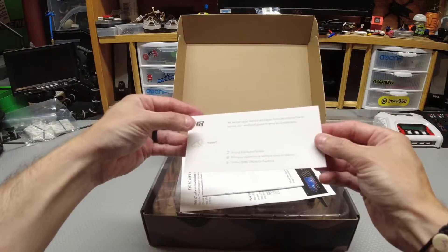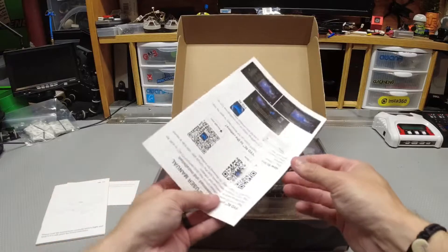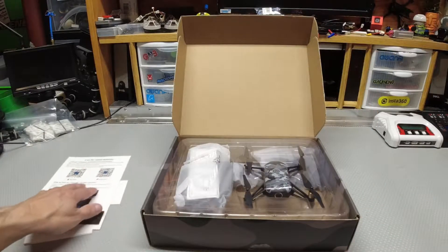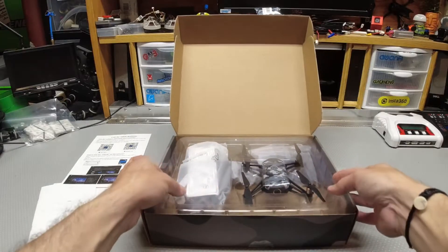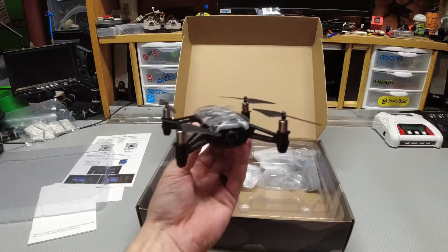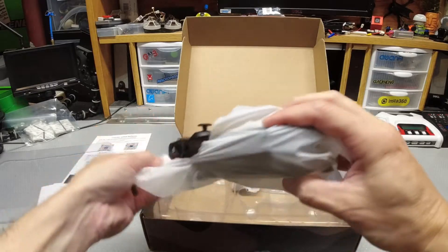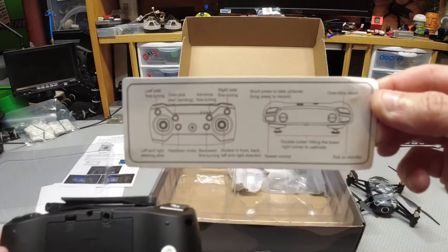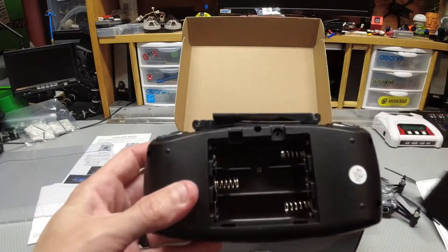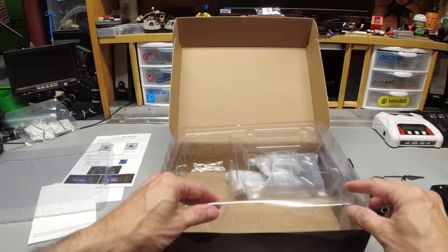Inside the box you get a warranty card, the owner's manual, and a paper that tells you where to find the app — hold it up to the screen or pause it if you'd like. Inside there's a hard plastic piece; lift it up and underneath you have the drone, which kind of looks like the Tello — everybody says it's a Tello clone. You'll have the transmitter in plastic and it has all the modes labeled on it. It takes three AA batteries.